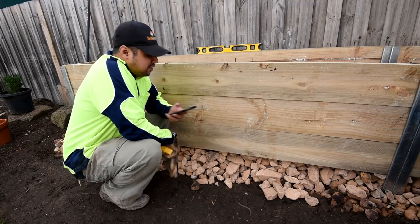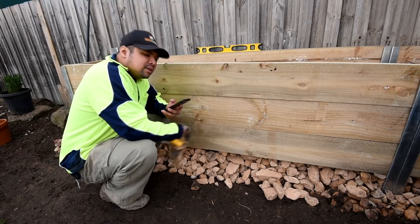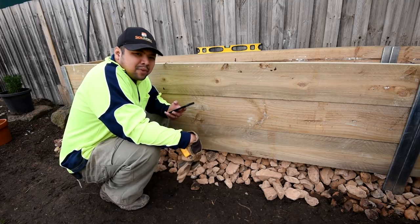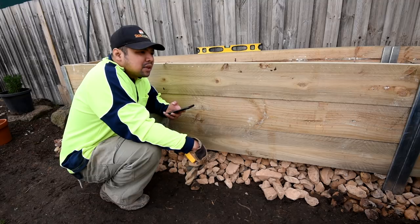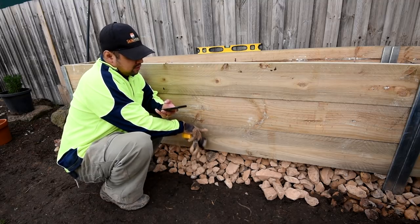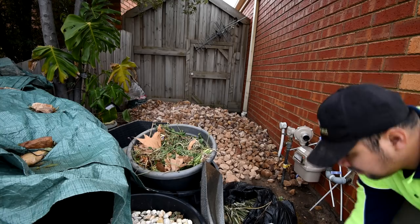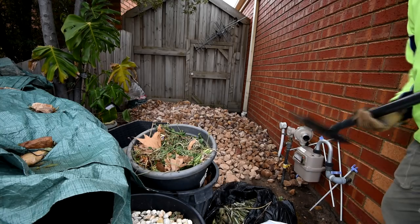I should probably fill it up with more of these rocks — fill it up as high as I can go and use up all of the rocks that I have. That way I would need less soil. I could probably raise the rock level until here, or maybe even half of the lowest layer, depending on how many rocks I have left in the front.